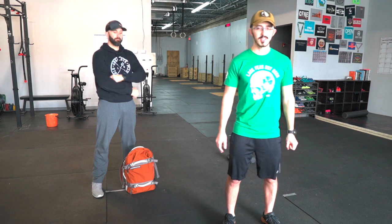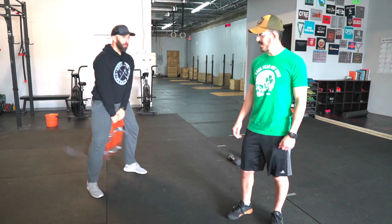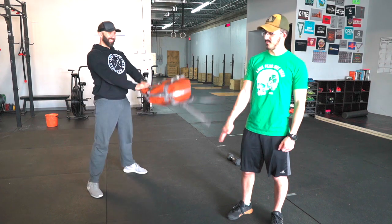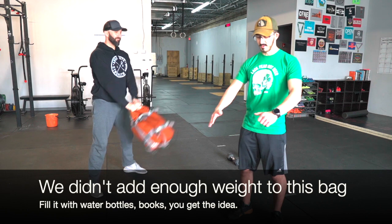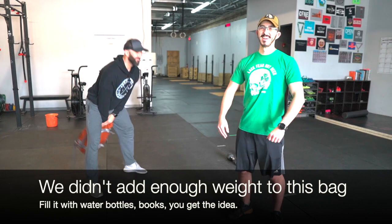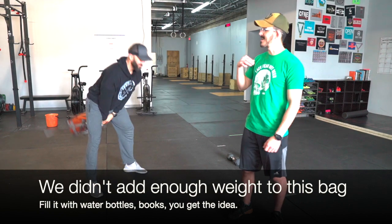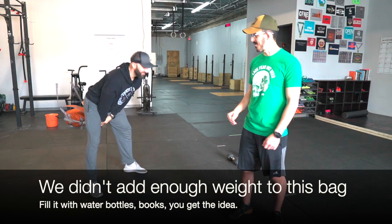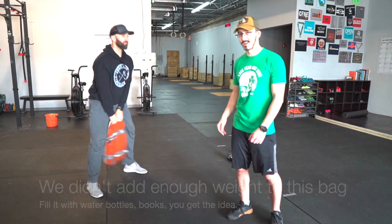So the first movement you're gonna be doing today is Russian swings with a backpack. You're not gonna go any higher than arm fully extended — keep everything tight, your lats should be really tight. Don't let the bag go any higher than your chin. If you have a kettlebell at home you can also use a kettlebell, or if you have dumbbells you can use a dumbbell for that.